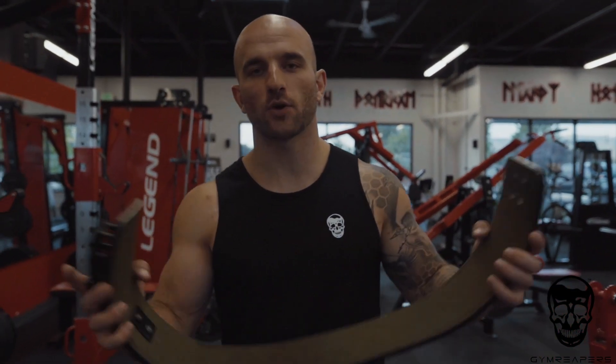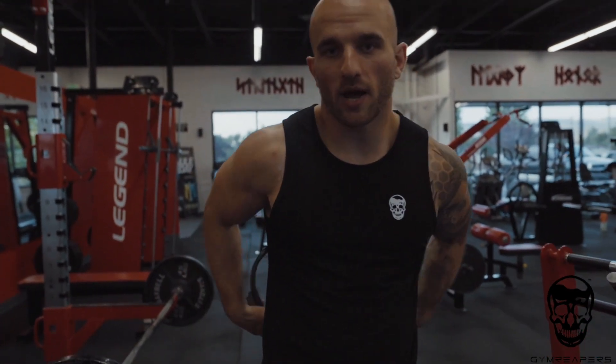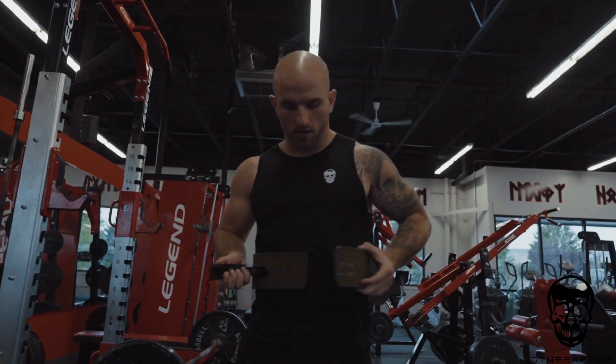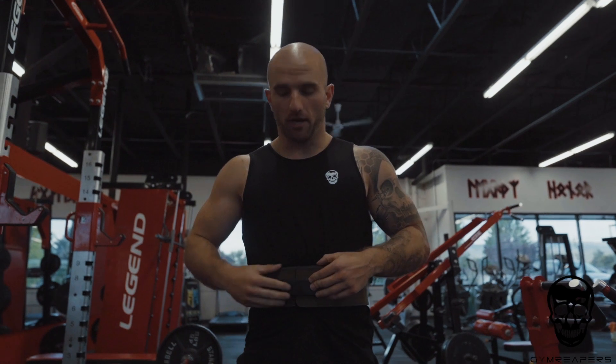What's up guys, Rock here with Jeremy Reifers, and today I want to show you how to put on your 10mm lever belt. You're going to put it around your belly button, mid waist range, and fasten the prong through the belt, then pull the lever to fasten it securely.